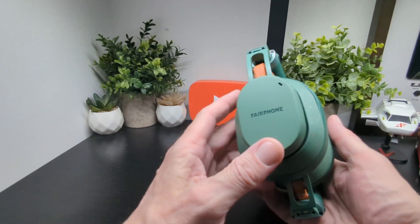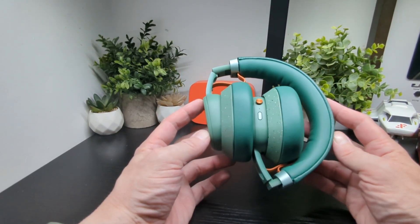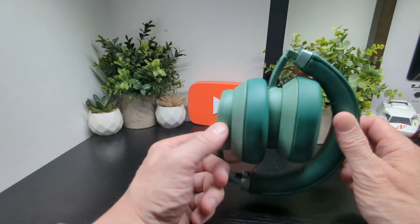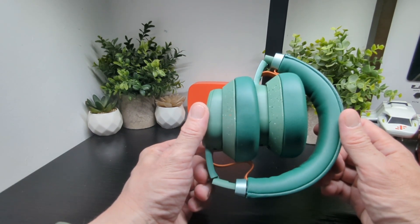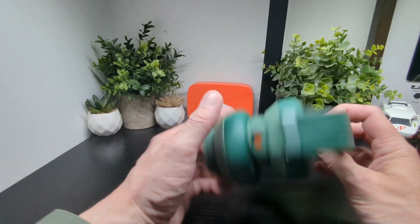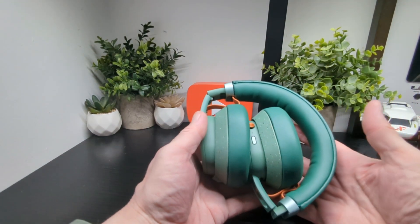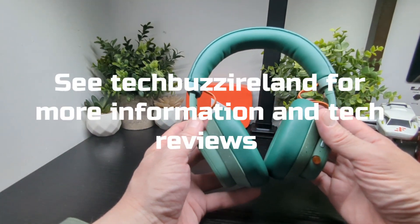Overall, the Fairphone Fair Buds XL are a really cool pair of headphones: mega ANC, great listening experience for gaming, music, and more. They're very comfortable to wear with no clamping effect. Thanks for watching — we'll see you in the next one.